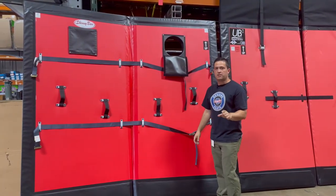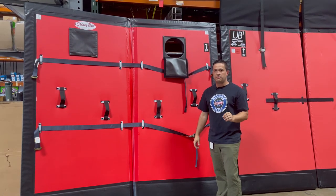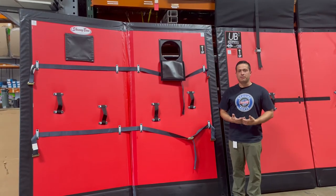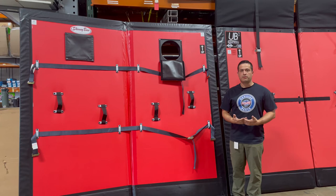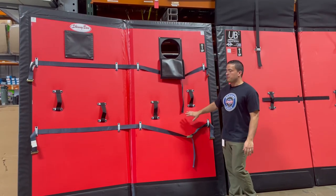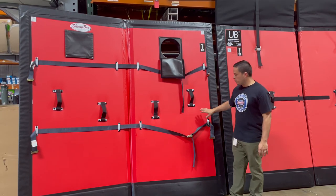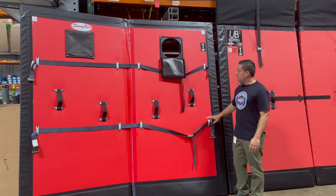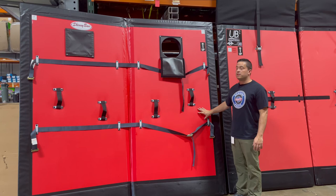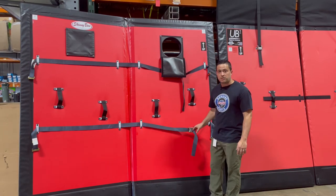When ordering this type of bulkhead, it is trailer-specific to your measurements. When using these bulkheads, they can be held in place either with load bars or e-track straps. The e-track straps are an option you can order — we measure center to center based on how many rows of e-track you have, and provide that to the company so they can have these pre-installed straps with the adjustment to hold it in place.